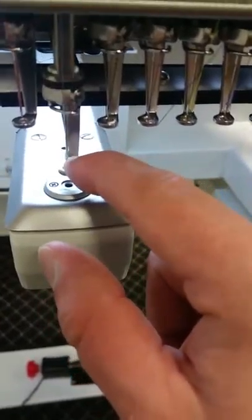You also have to look at this cam here — it has a hole. This hole should be facing 12 o'clock, facing straight up. If it's slanted more to the right or more to the left, it's not going to turn properly. So make sure this is facing up and that the needle is dead center.